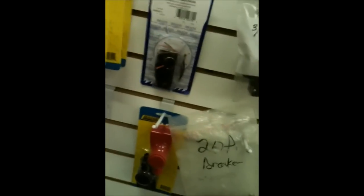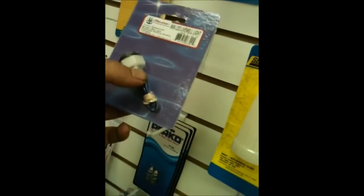You need an idiot light for your neutral because you're too stupid to remember what gear you're in? There you go — there's an easy one, nice and quick.